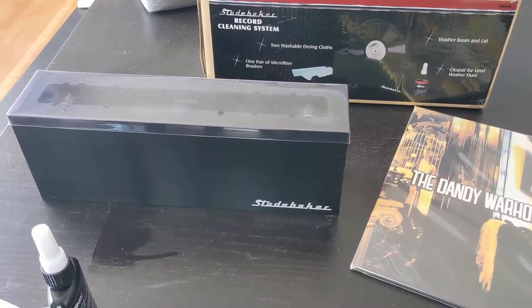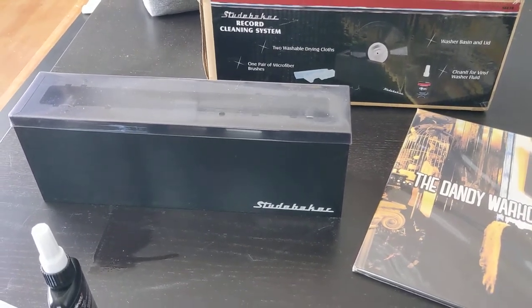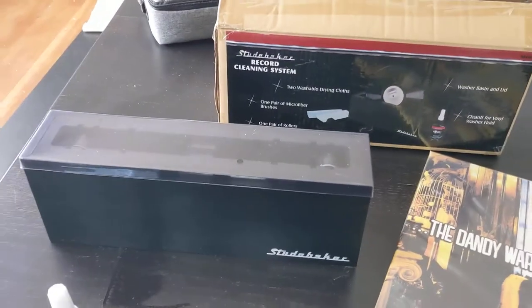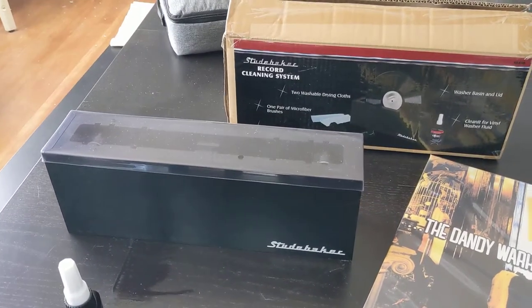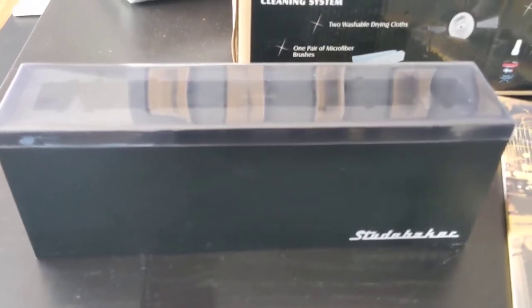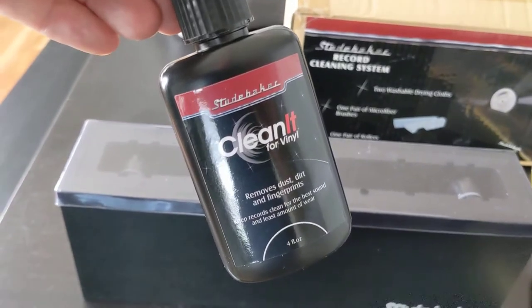I was really curious about buying a record cleaning system, so I checked out Amazon and found the Studebaker record cleaning system. I thought I'd give it a shot and see how effective it was at cleaning records. It comes in this box with the main unit — there's also a wood grain finish model — and it comes with a bottle of the cleaning fluid.